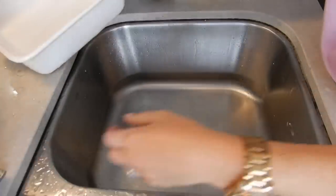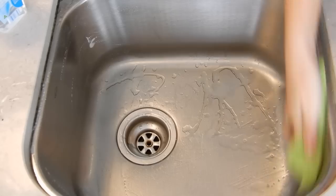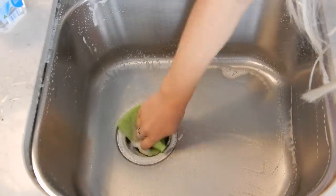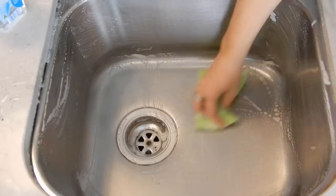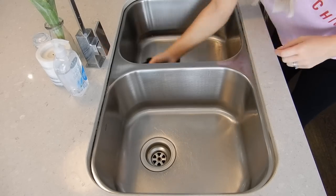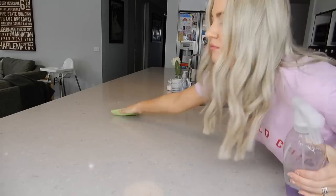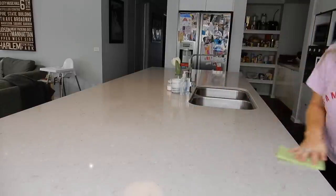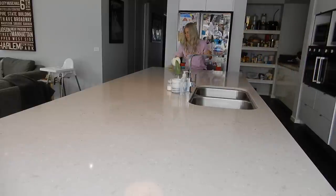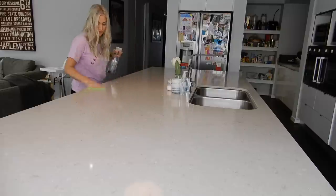I like to finish up by cleaning my sink as well, using that same dishwashing liquid. I'll scrub it off and then, to get it looking sparkly clean and new again, all you have to do is dry it down with your tea towel and it will come up looking all shiny and beautiful. For the benchtops, I'm still loving the Method all-purpose cleaner in the French lavender scent, though I've nearly run out so I'll need to buy a new bottle soon.